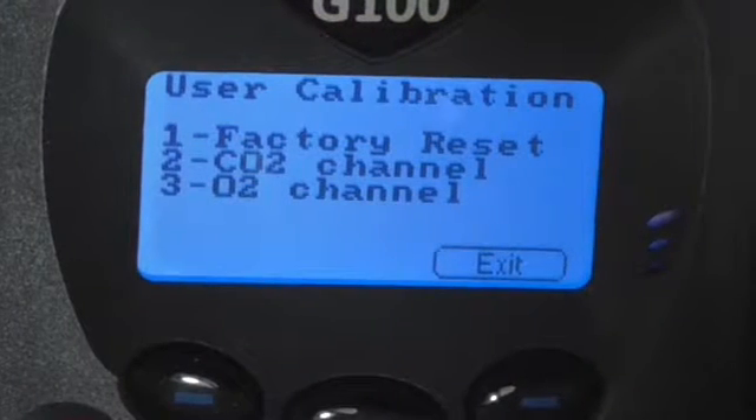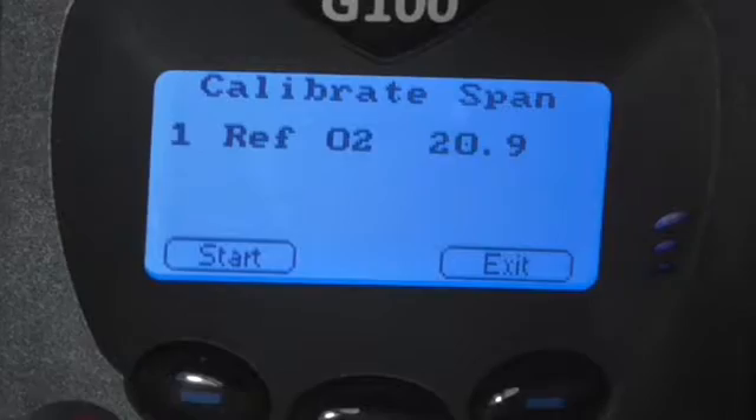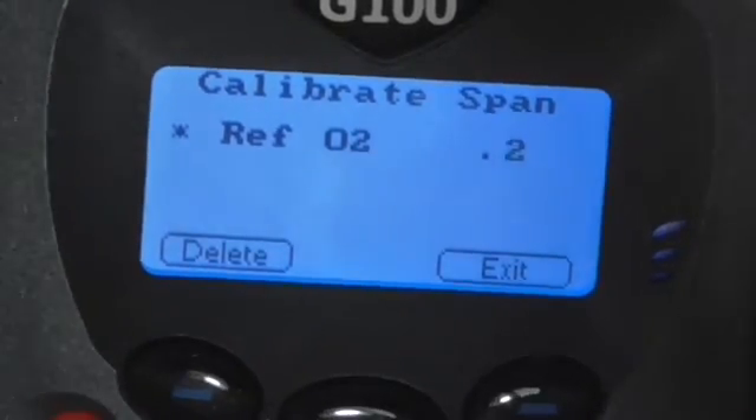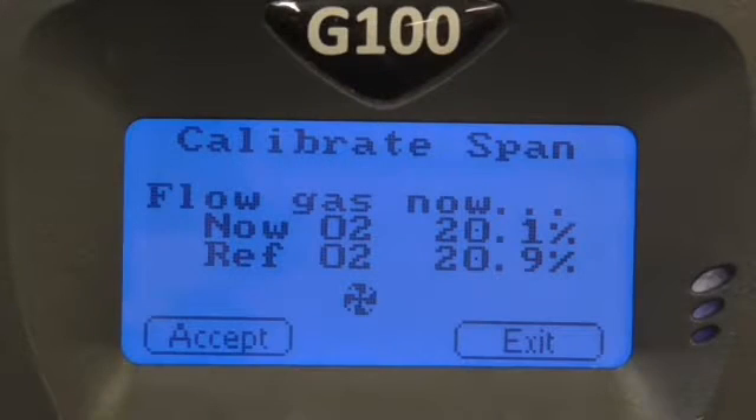If your instrument is configured with oxygen, press exit, select 3 for the O2 channel and enter your desired span gas level. If span gas is not available, fresh air can be used as a reference, which is approximately 20.9%. After you have entered the O2 level, connect the gas to the inlet port, flow gas and press start. Wait for the NOW O2 reading to stabilise before pressing accept to maximise accuracy.